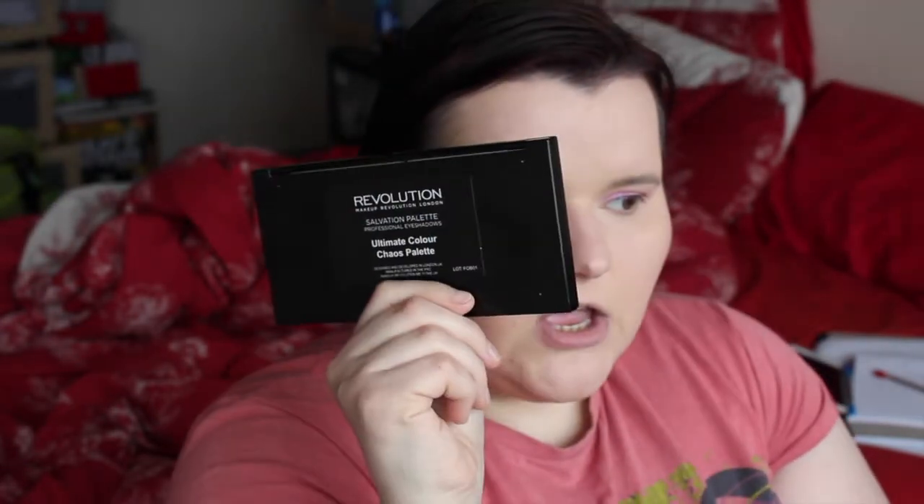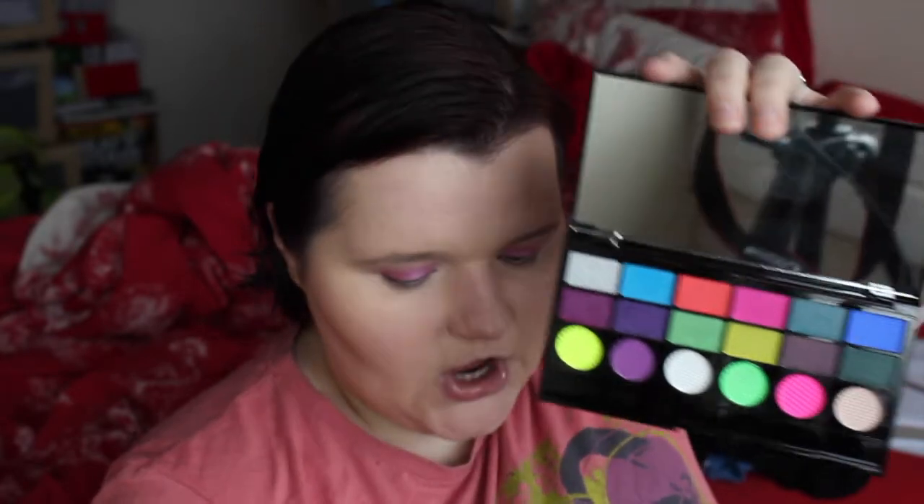I really wanted to do pink for Valentine's Day, and we're going to put some red on the eye as well. I don't really like using pink but apparently people say it suits me. So I'm going to take a red from the Makeup Revolution Ultimate Colour Chaos palette - you can get these in Superdrug. I absolutely love this palette; it's so bright and beautiful with colours that stand out. I'm going to take this colour and put it in the outer corner. These colours are very pigmented so just be careful where you place it.